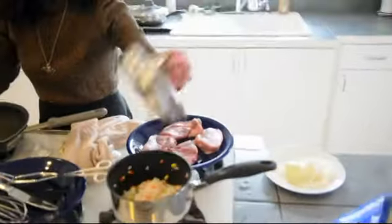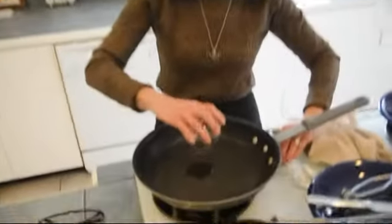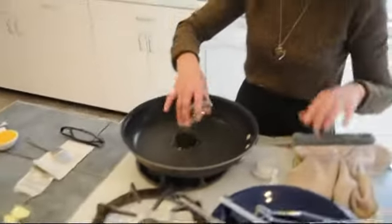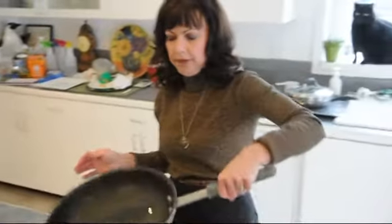We're going to also have some rice and veggies with it and carrots. So the first thing we're going to do is pour about two teaspoons of vegetable oil or canola oil in the skillet. We're going to let that warm up to about medium heat.